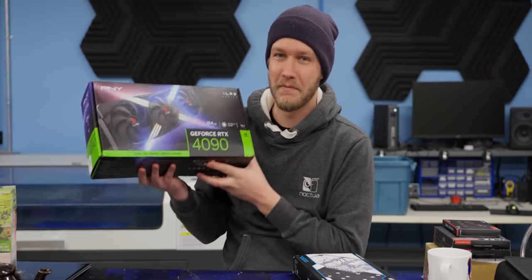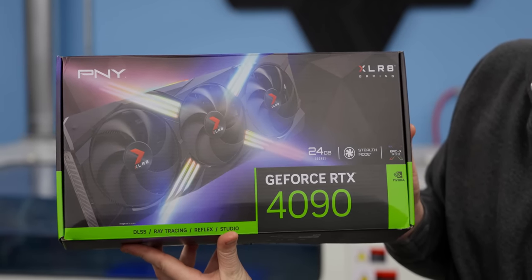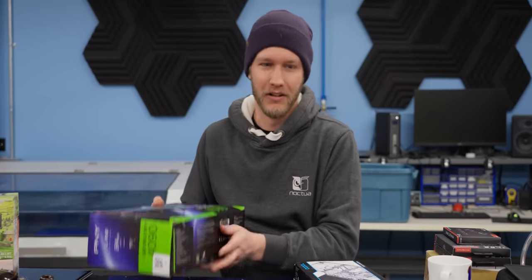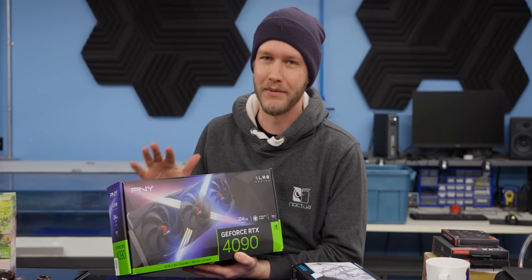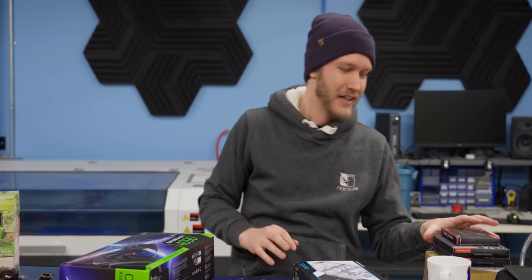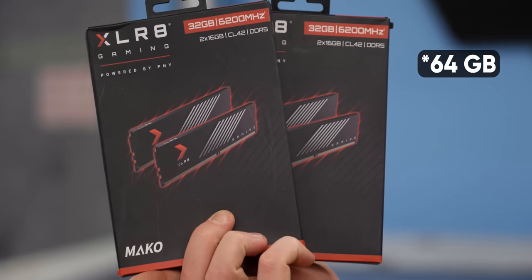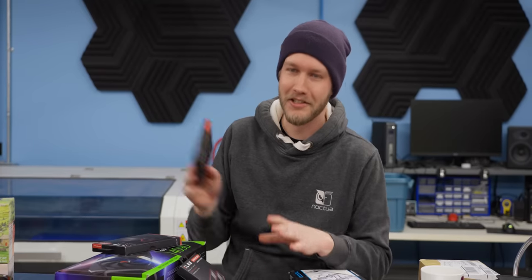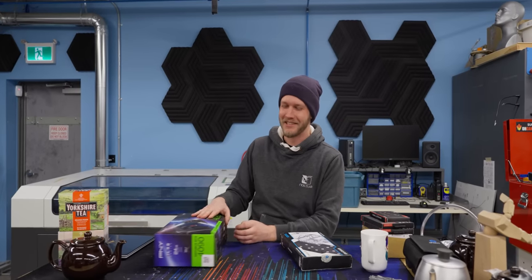For the GPU, we're going with PNY's RTX 4090. This thing is an absolute beast — 24 gigabytes of RAM. Don't even have to worry about Skyrim mods filling up all of that. PNY did have some very tough stipulations: they said we'll send you a 4090, but only if you also use 32 gigabytes of their DDR5 6200 MHz and their two terabyte PCIe Gen 4 SSD. Twist my arm, guys. I wish more people had stipulations like that.